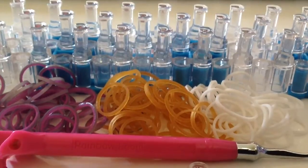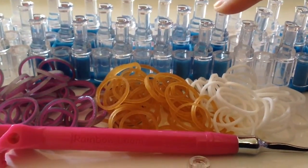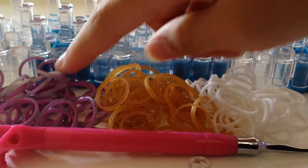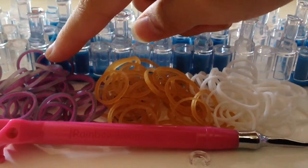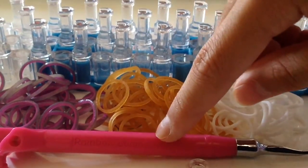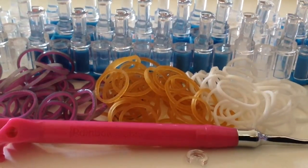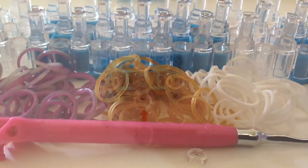To get started making this bracelet, you will need a rainbow loom or any kind of loom. I'm using bands in the colour of medieval pink, gold jelly, and metallic white. You will also need a hook — I'm using a metal tipped hook today — and you will also need a c-clip.